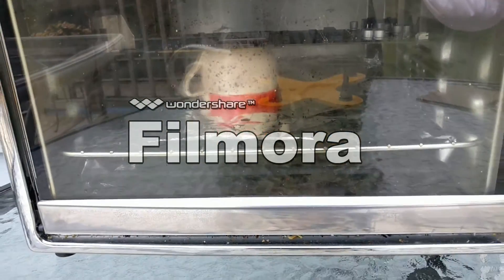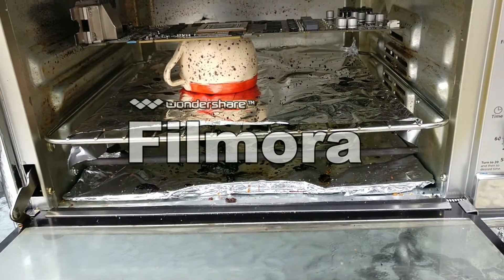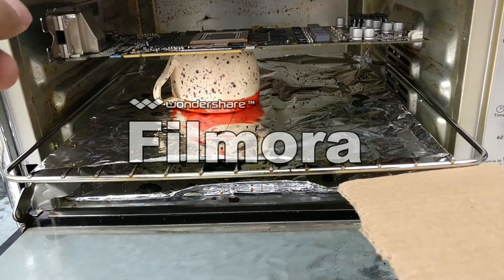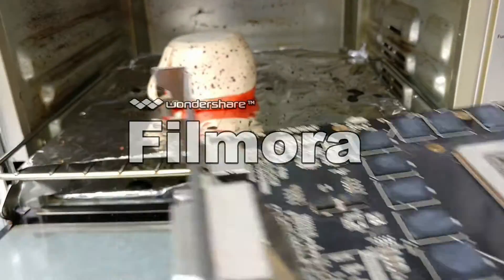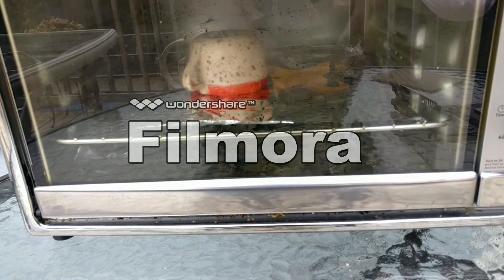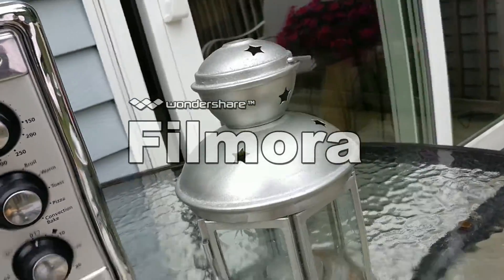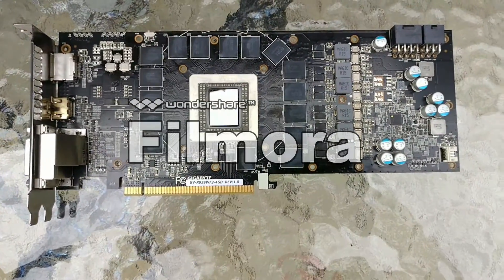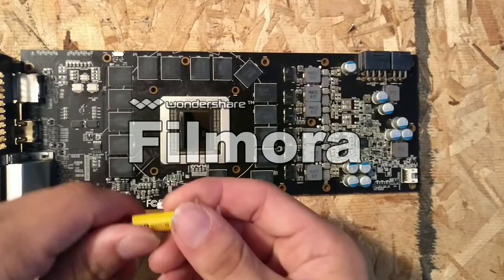Now we're taking it out. You want to make sure you don't burn yourself — I just used a piece of cardboard because I'm lazy and it was already there. It wasn't too hot. Now that it's removed, you're going to want to let it cool. Just leave it sit there. As you can see, it's still the same PCB, just really hot right now.